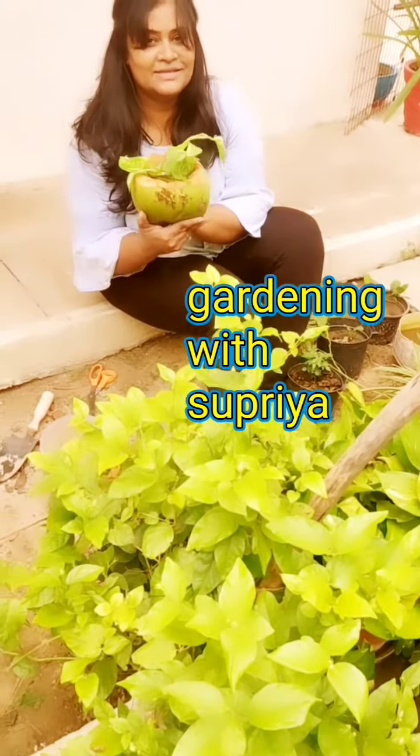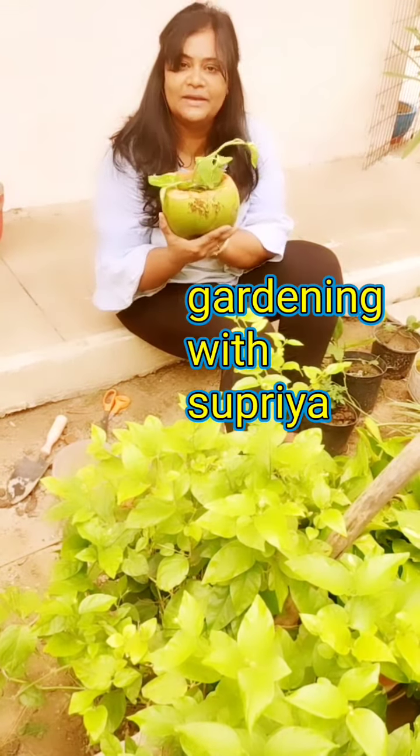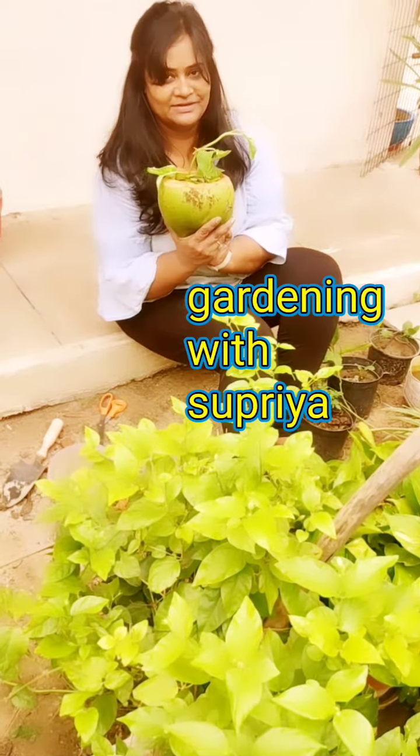Let's get started with this money plant. You can keep it in shade for two days, then you can keep it anywhere — indoors, it doesn't matter. It is a beautiful masterpiece which you can keep anywhere.